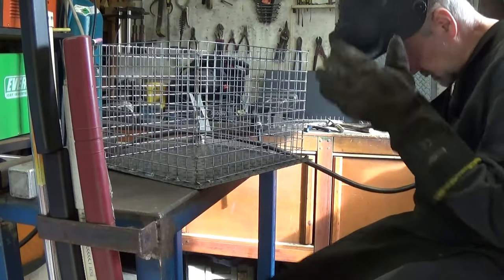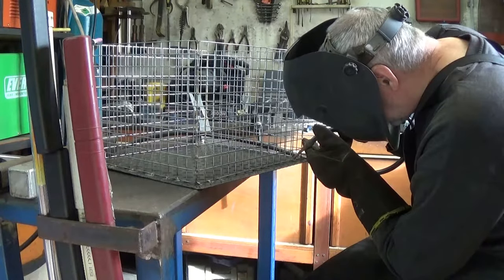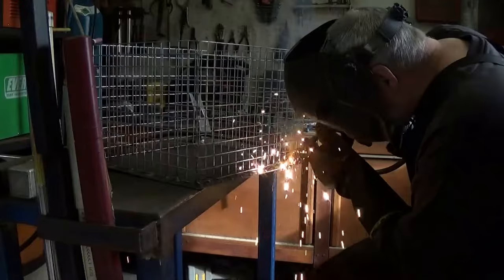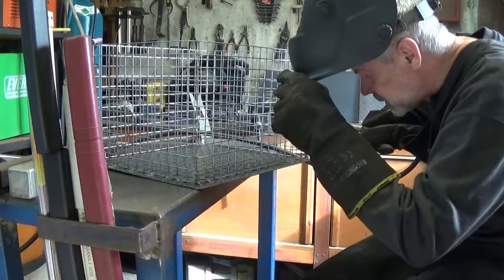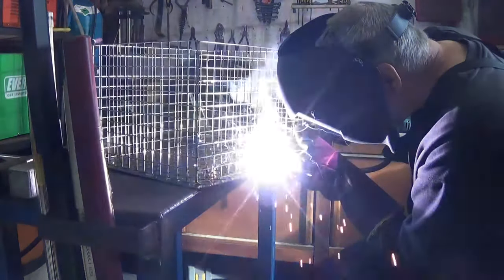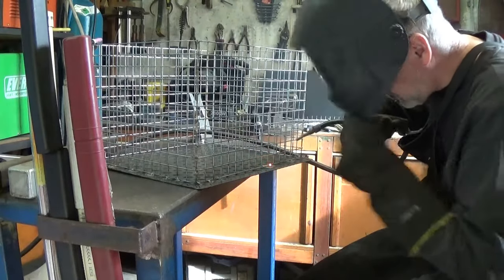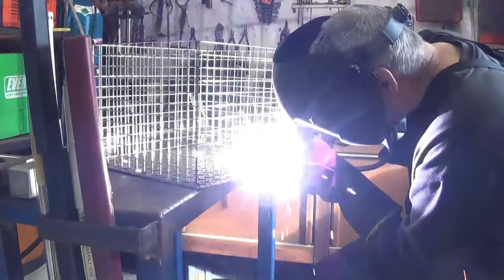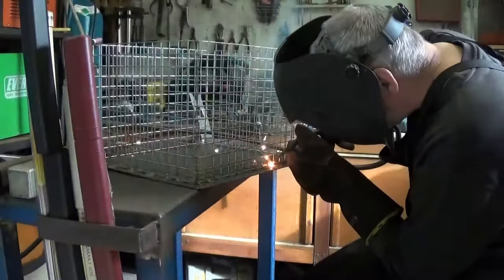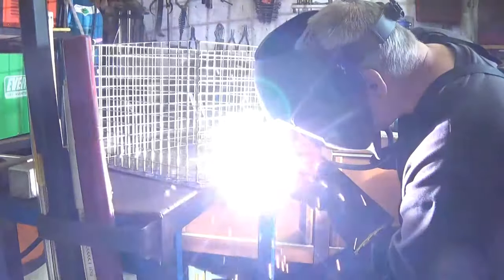Now I'm tacking the mesh to the checker plate. And because the steel mesh is a very light gauge and the checker plate is a heavy gauge, you've got to be careful to aim the welder at the checker plate and just touch that mesh to get a nice tack on it. You can see that I'm on-off on the welder all the time, because if the heat builds up too much, it just blows straight through that mesh.